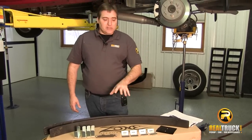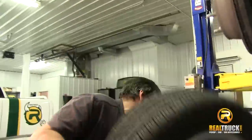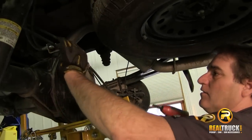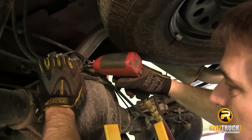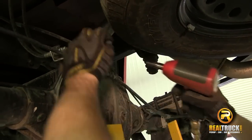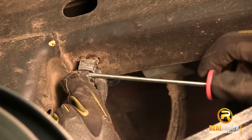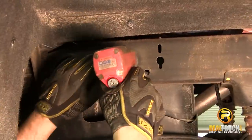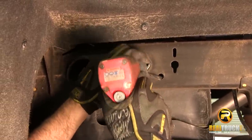Next, we're going to start putting this on the truck. After we get the wheels off, we're going to disconnect our brake line bracket from the differential. Once that's loose, we'll unclip our ABS line from our frame rail and do our emergency brake bracket on the driver's side, and also remove the one up here.